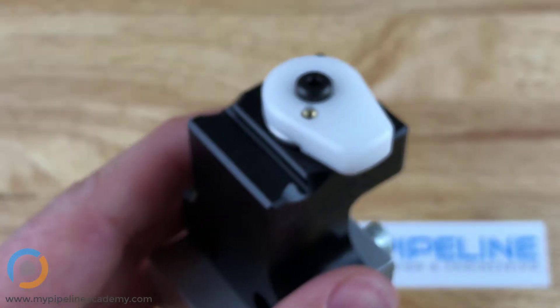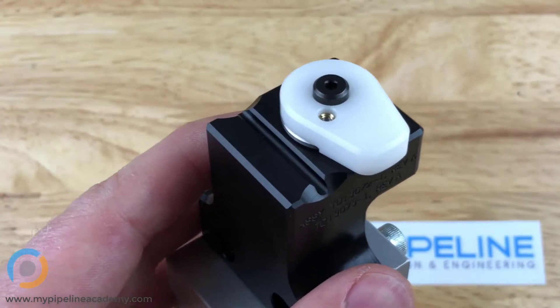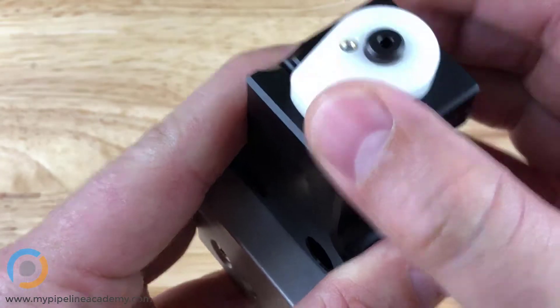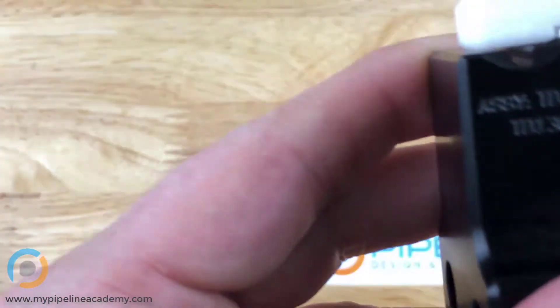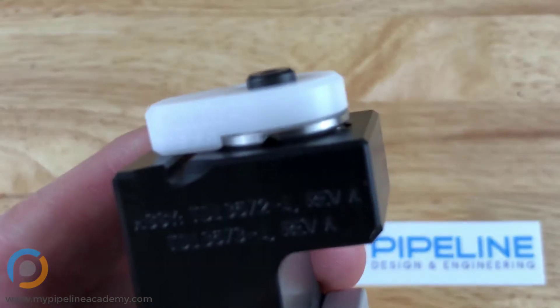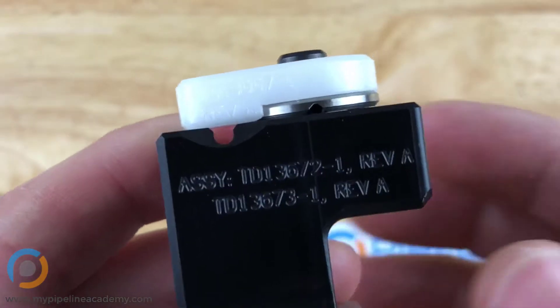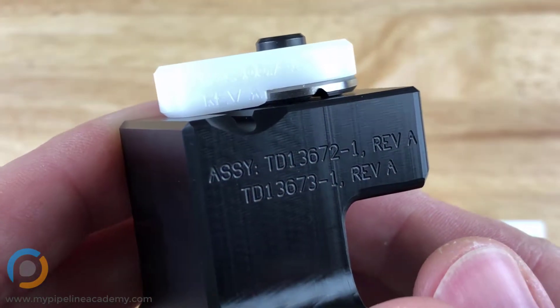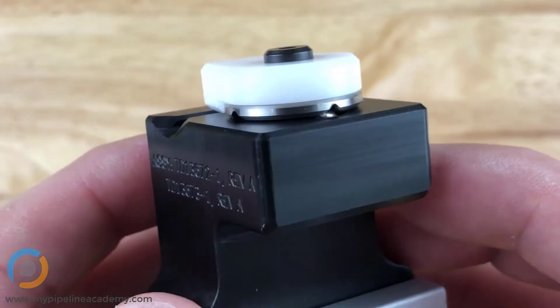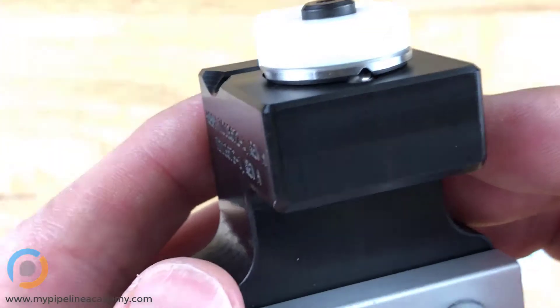What happens is you end up getting this really nice tactile feel when you rotate this part. You can see there's another V groove in that steel part. I'll rotate it around — there's the other one that we were using initially.